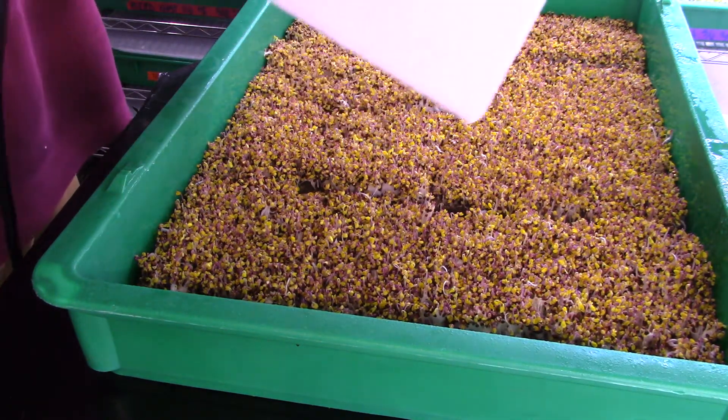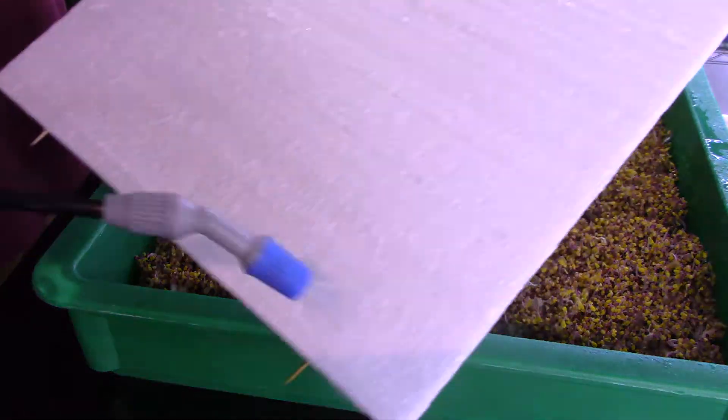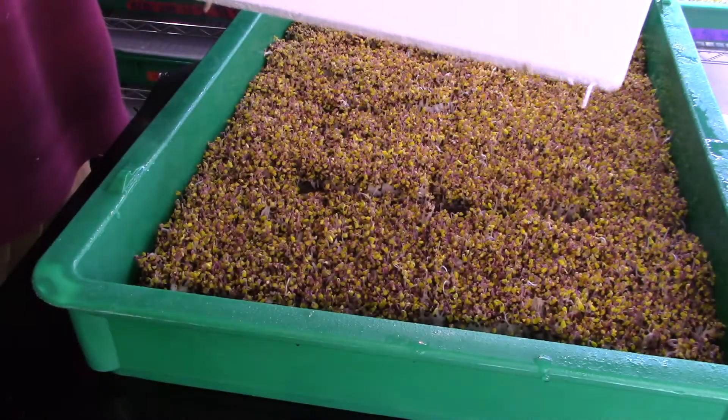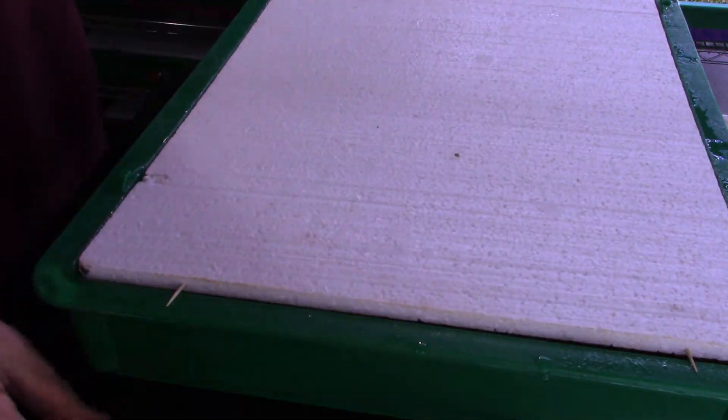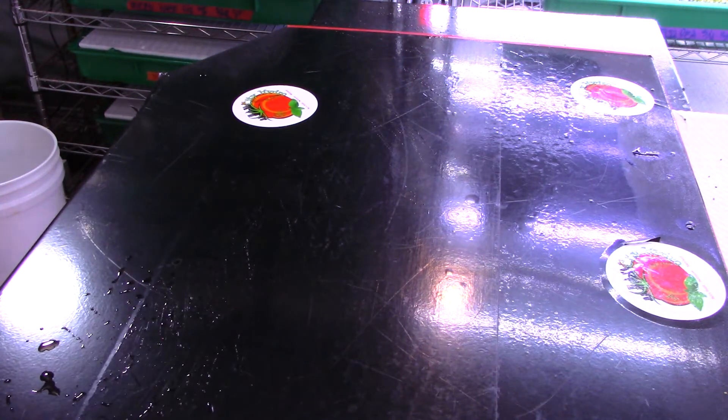Again, I'm going to do the lid — back and forth, up and down, getting a nice soaking on the lid. Put the lid back on, and it's back up on the rack. I'll be back at it tomorrow — even though it's Saturday, we don't get a day off here at City Hydro.